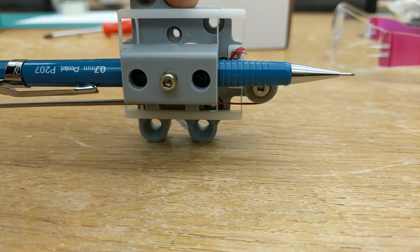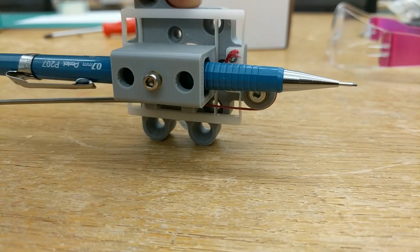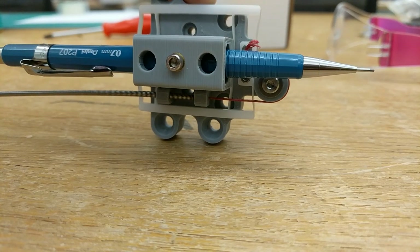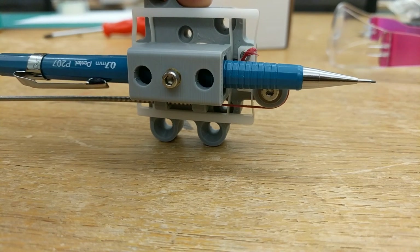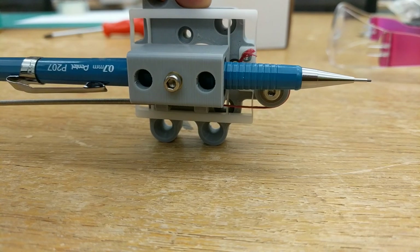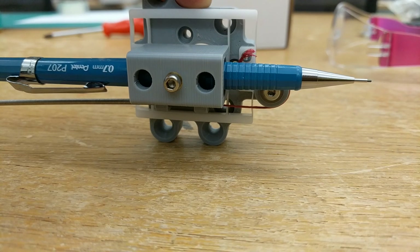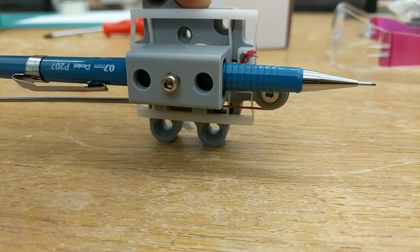It allows motion only in one degree of freedom, which is essentially up and down. What I think is super fun about this is that the cable is only exhibiting a tug, and when I release tension on the cable, the flexure actually springs it back into position. So: tug, release, tug, release.